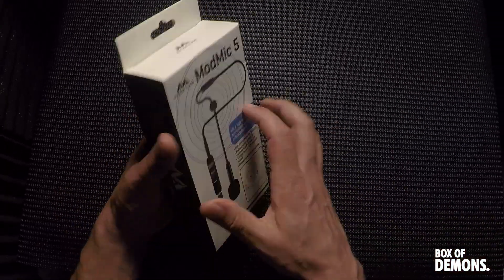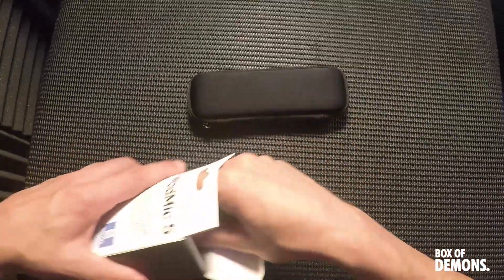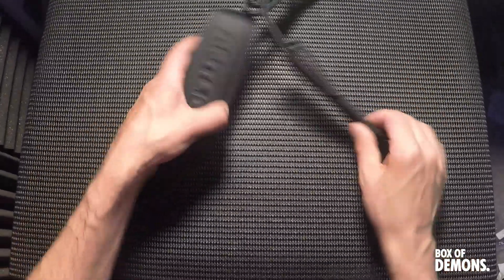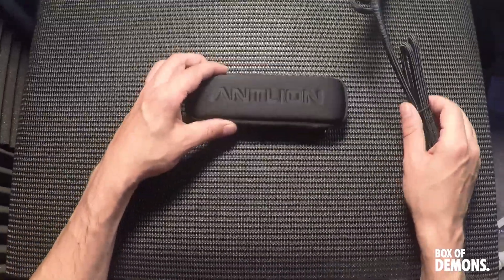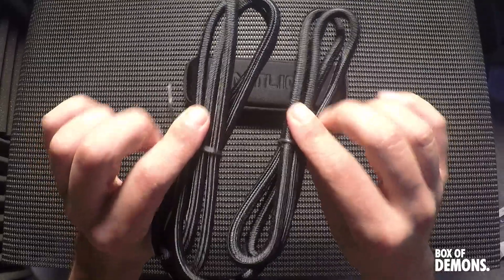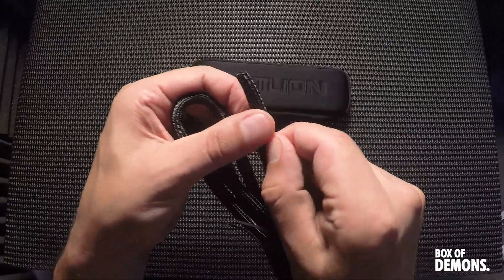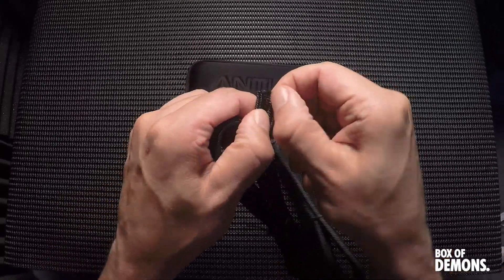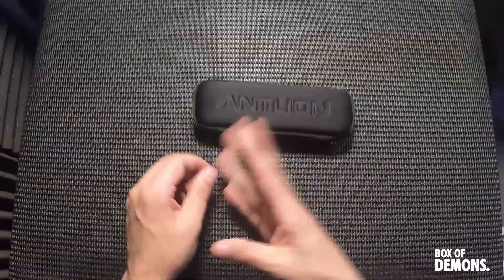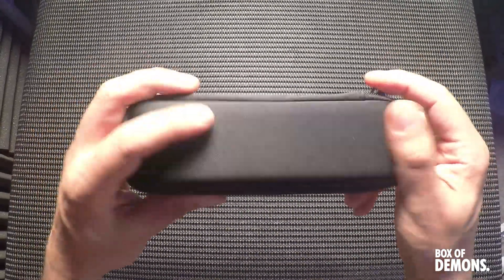Next up we have the ModMic 5 from Antlion Audio. What do we get in the box? We get this cable hosing that you can wrap around cables - it splits at the end, it's a cable tidy basically. It's nice that they've actually included this, though I probably won't be using it in this first build.